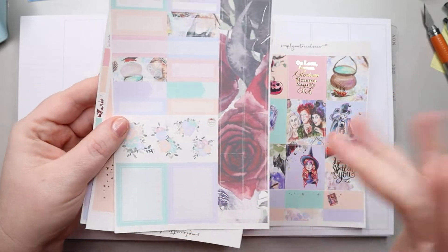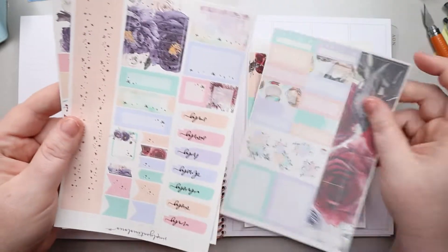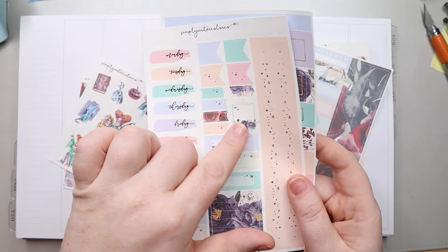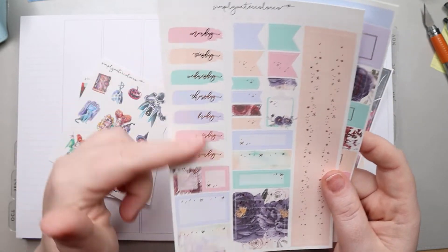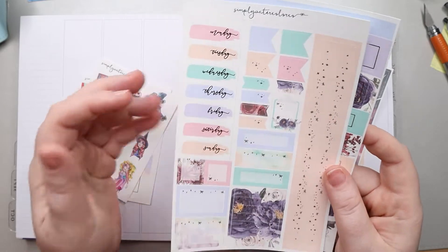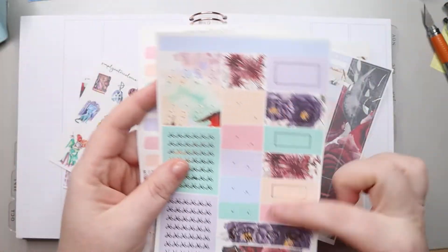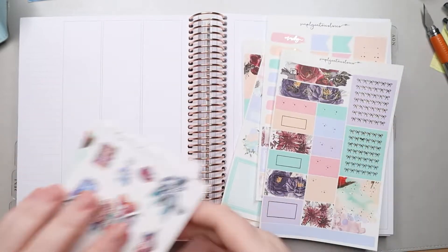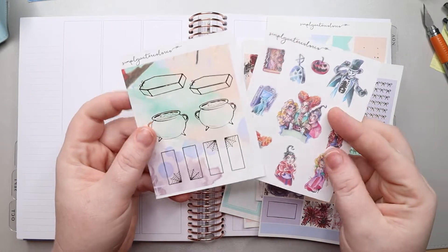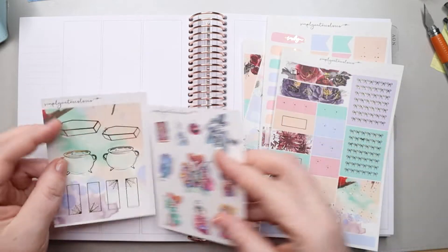This is the bottom washi. I was going through the kit to figure out what pieces I was going to use and I love that she has this little clipboard because it's just a different thing. Here are the days-of-the-week headers, and then we have all of these boxes plus some icons. I did get her add-on deco sheets so I'm going to have a lot of fun with this one.